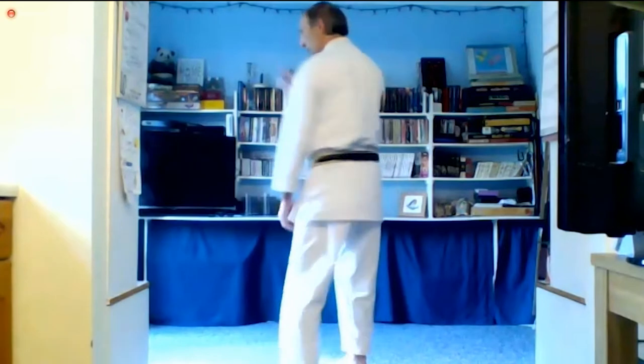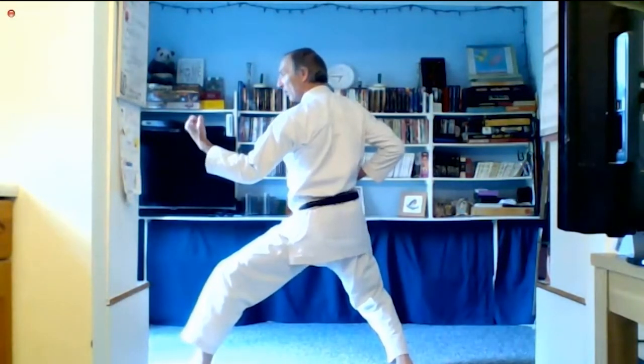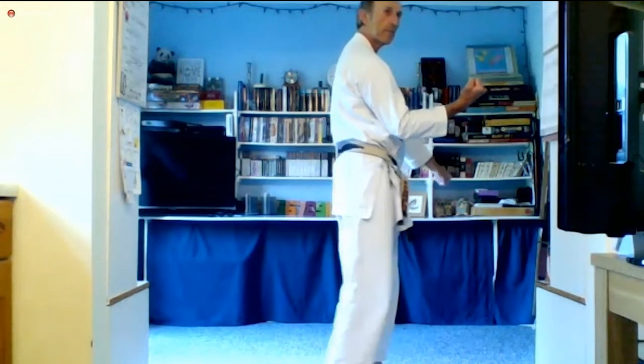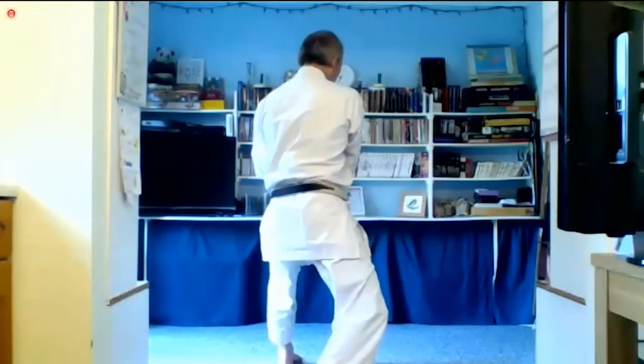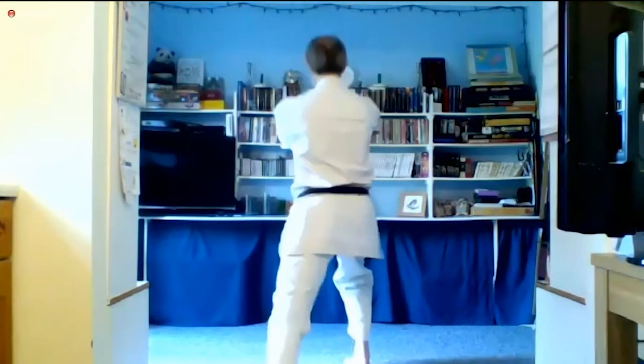So a good preparation before you block. We're going to the left. Block — one, smooth, two, three, four, five, six, seven.